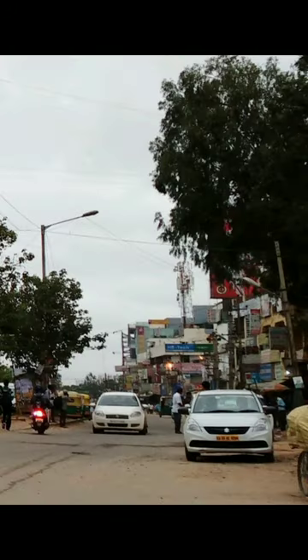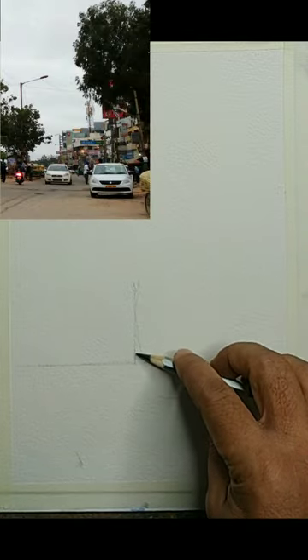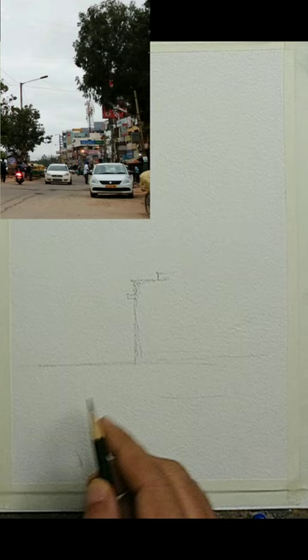This is the reference we will be using, and as you can see, there are a lot of details. I am using a cold pressed watercolor paper, the size is around A4. We will be doing a rough, loose drawing at this point, taking information from the reference. The reference has a lot of details, but we are drawing only the simplified shapes — the major shapes.